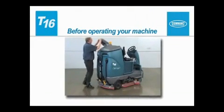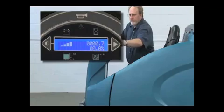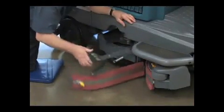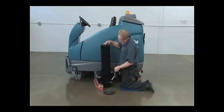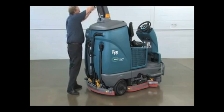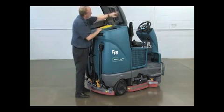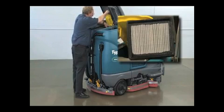Prior to operating the machine, there are checks that need to be completed to make sure your machine is ready to clean. Check the battery charge level. Check the operating lights. Check the right side squeegee for wear and damage. Check the left side squeegee for wear and damage. Check brushes for wear and damage. Remove any wire, string, or twine that may have become wrapped around the scrub brushes. Check the rear squeegees for wear and damage. Check the solution and recovery tank cover seals for wear or damage. Confirm that the vacuum fan inlet filter is clean.